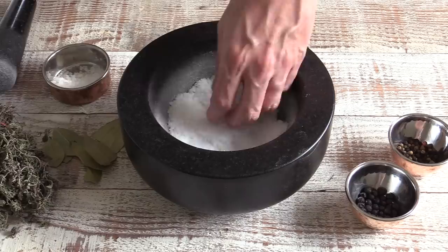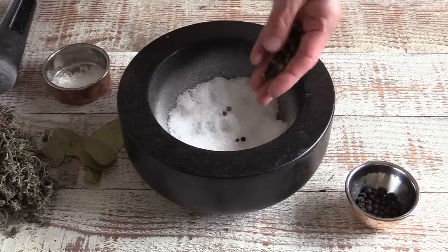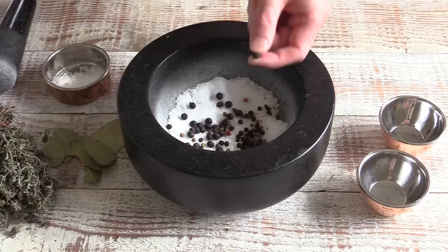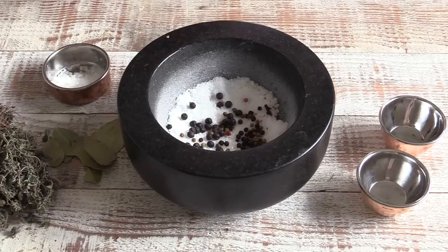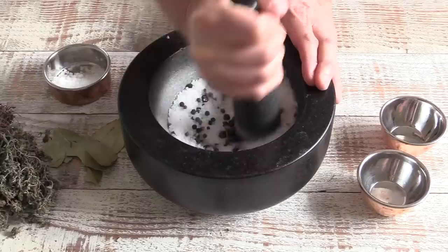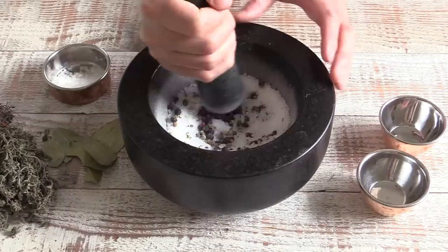I don't grind the salt all the way because there are other ingredients we're going to add — a little bit of peppercorns mixed with juniper berries. I'm using these ingredients to keep the recipe classic. Juniper berries are actually very good for game. It's a matter of crushing the berries and peppercorns slightly and then taking your time grinding again.